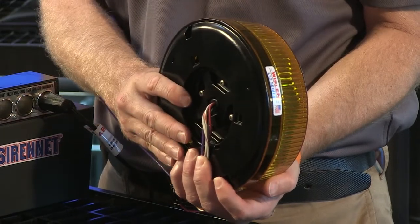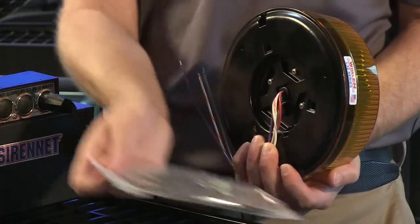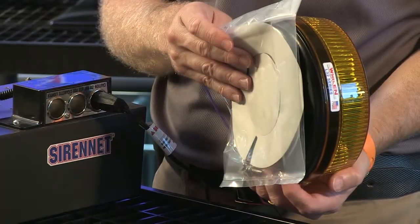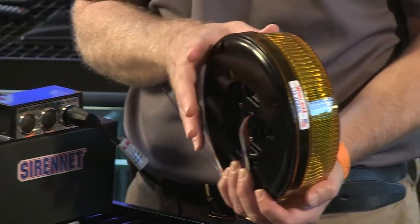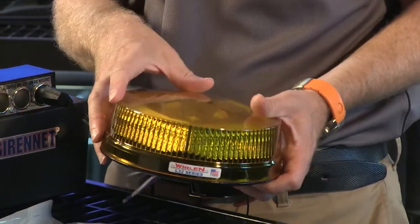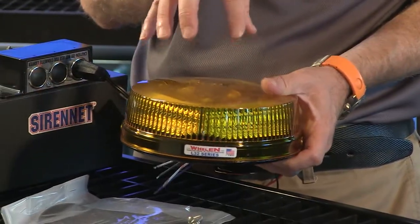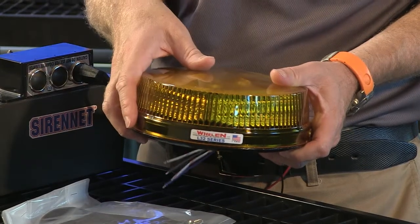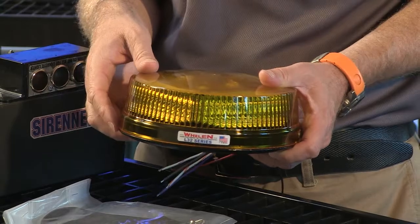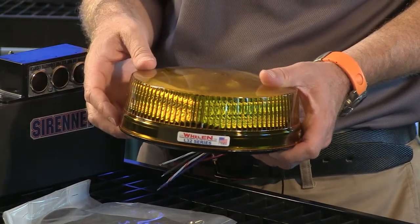Normally what people do is they actually flat mount this light, and that's why it comes with a gasket kit. That gasket kit fits onto the base of the light and allows it to be mounted onto the roof. How you would do that is by taking off the top dome, and then mounting it directly through the cast base to the roof area, or onto whatever surface area you wish.